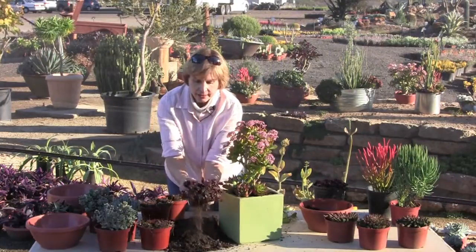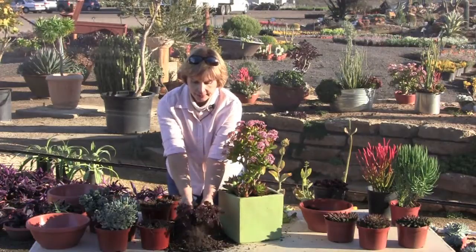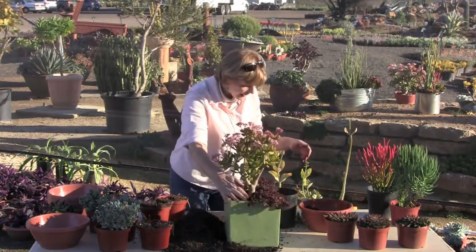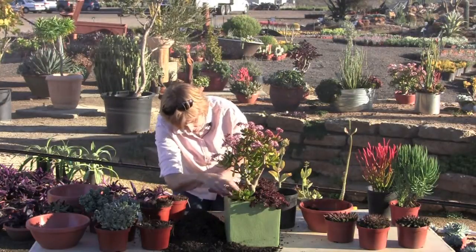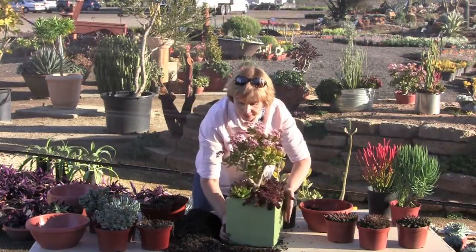Spread it right open like that, because that can just go right around the edge of the pot. I've got a gap over here and I happen to have some jade cuttings, and I just stick those right in there like that. And so there we have it.